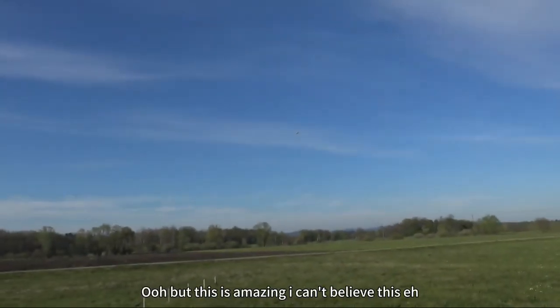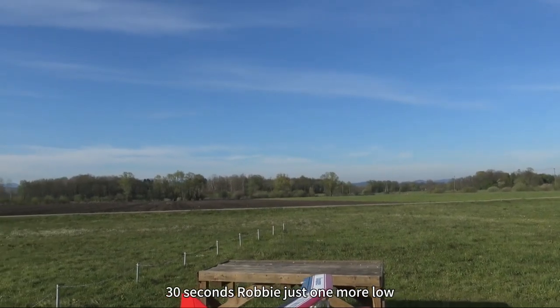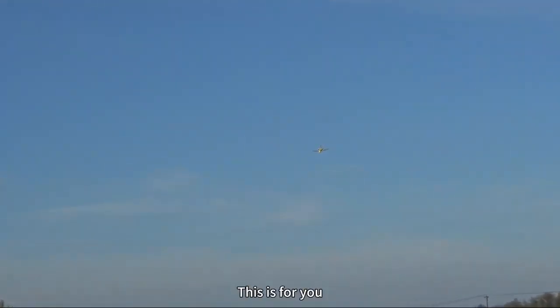This is an amazing plane, I can't believe this! 30 seconds, Robbie. Just one more low pass — this is for the viewers, viewers, this is for you!